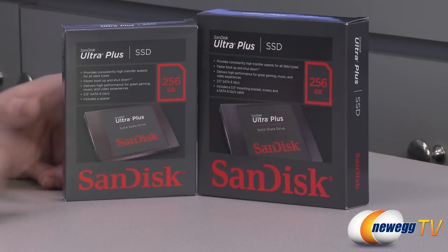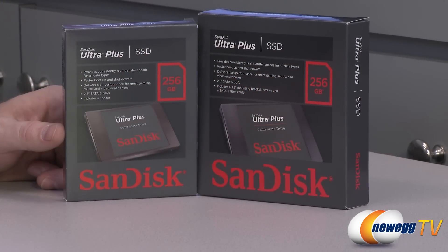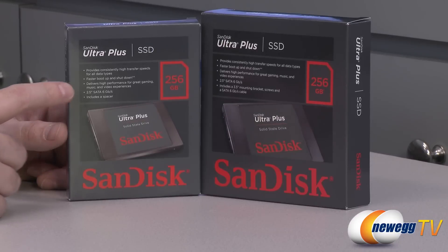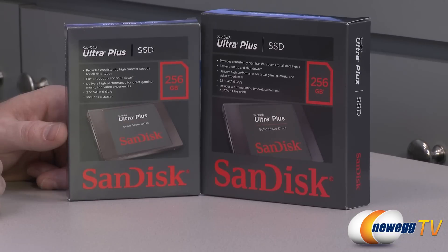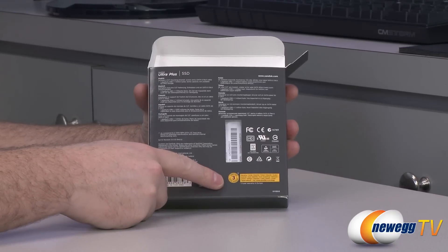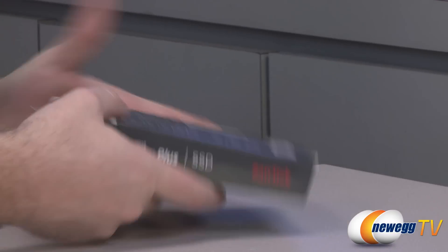Let's start off with a quick look at the retail box. We have a 256 gigabyte capacity — this is also available in 64 gigabyte and 128 gigabyte capacities. It is a 2.5 inch SSD. The bare drive comes with a spacer so you can make it a bit thicker, useful for notebooks. The other version comes with a drive cage adapter and 3.5 inch mounting bracket. Both operate on SATA 6 gigabit per second — that is SATA Revision 3. Make sure you have a SATA Rev3 connector. This also comes with a three-year manufacturer's warranty from SanDisk.